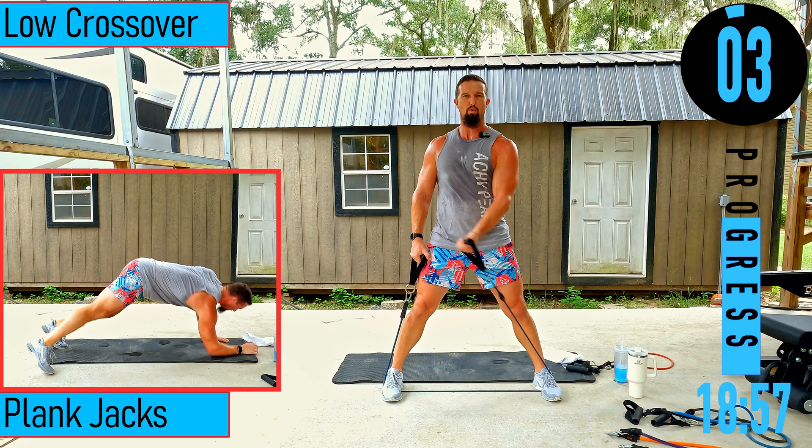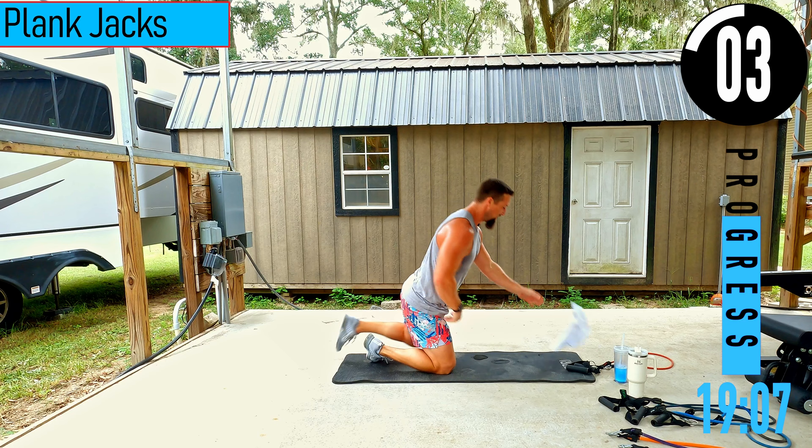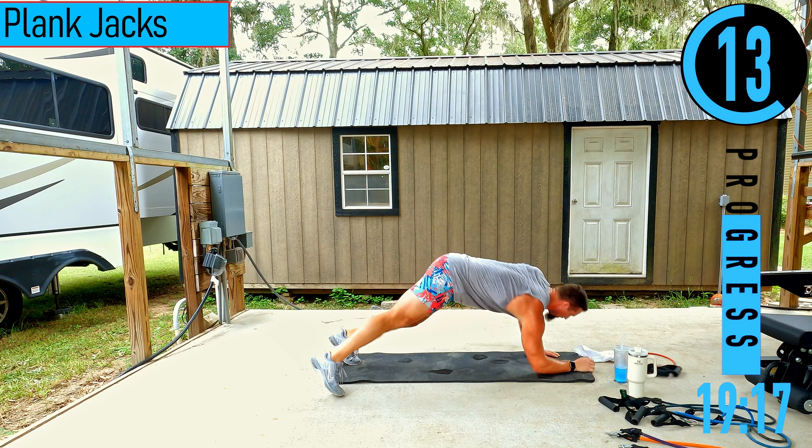We got plank jacks coming up. In plank position on our hands, feet together, hopping feet apart. Low impact option: step one out at a time, keeping one foot in the center. You can also drop to your elbows.